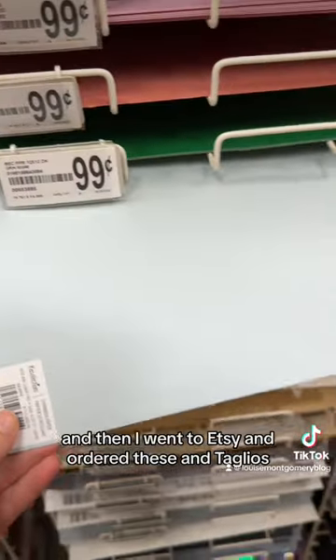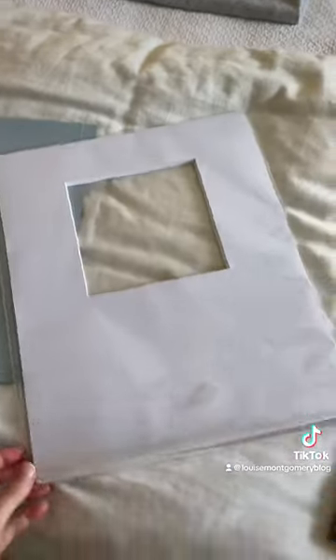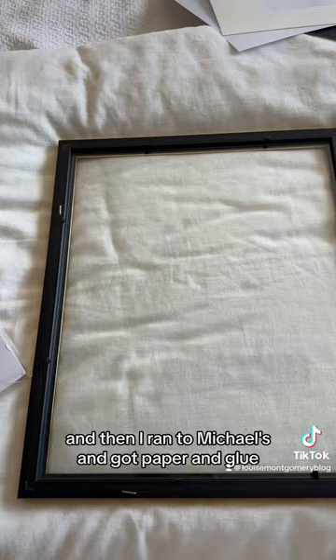Then I went to Etsy and ordered these intaglios — they were like $15 a piece. And then I ran to Michael's and got paper and glue.